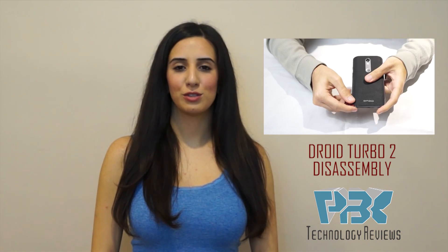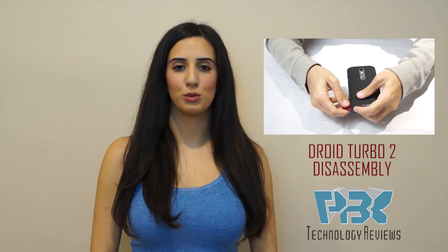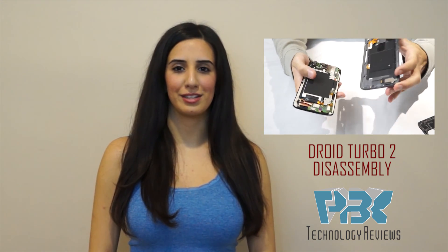Thanks for watching — please like, subscribe, and comment below. And don't forget to check out the Droid Turbo 2 disassembly. The link will be right next to me.